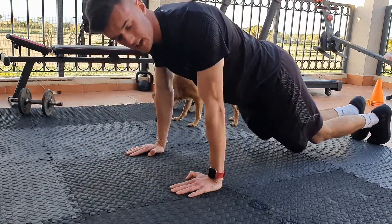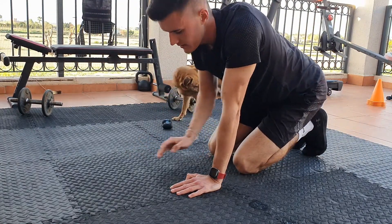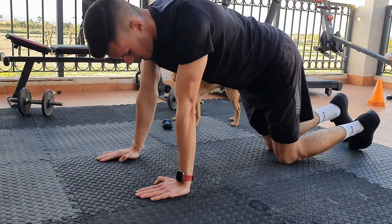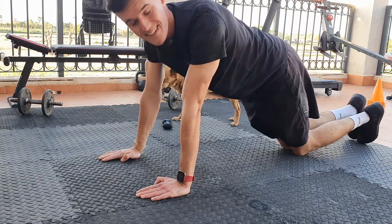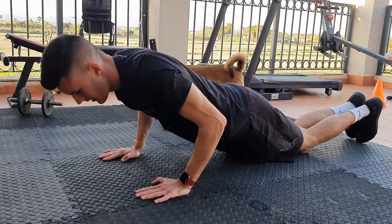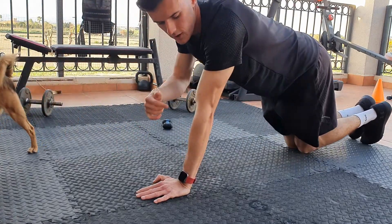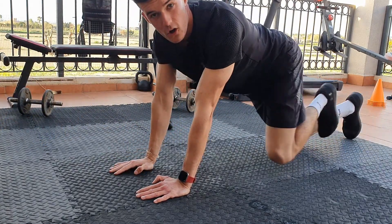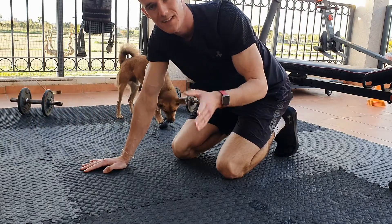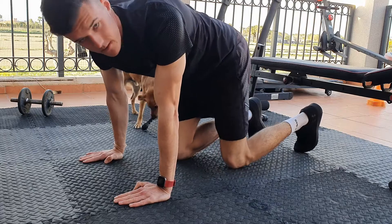The easier way to do this is the same position, but this time you're going to stay on your knees. Put your body nice and straight, go down and push up. You're keeping your elbows in, but this time your knees are on the floor.